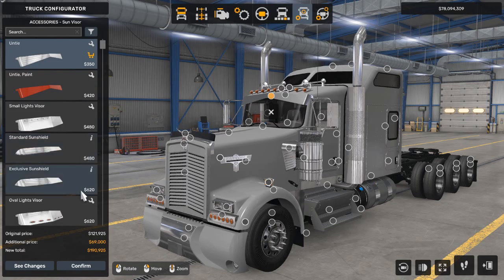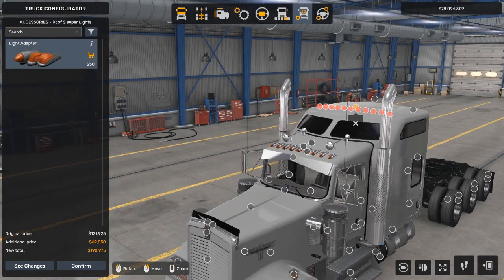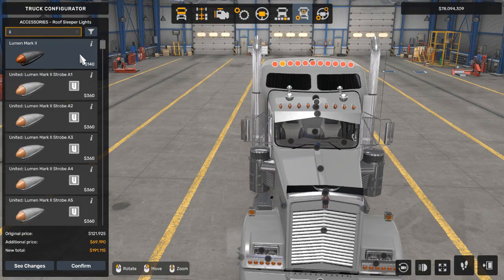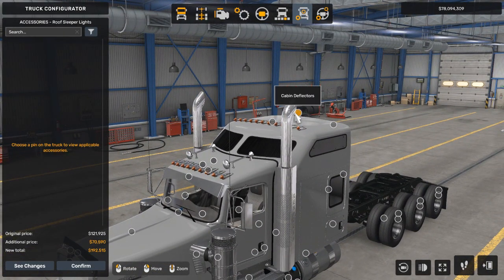Now we're going to go to the roof sleeper clearance lights, where we're going to do the same thing as we did down here. There's a lot of clicking with the mouse. I'm just going to fill up all these accessory slots with the bullet lights. Done with clearance lights — well, technically we're not. You'll see what I mean in just a minute.